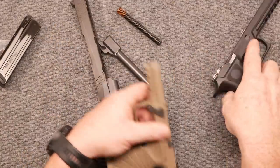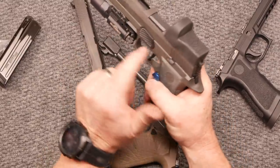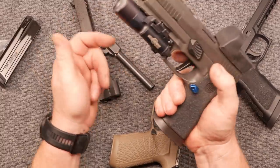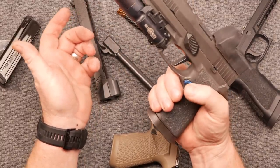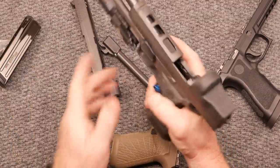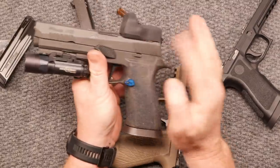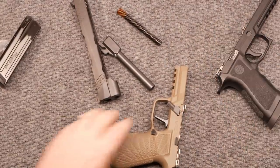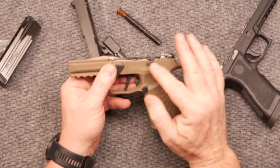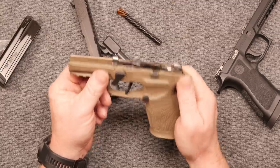A lot of guys in competition will actually shave these slide releases completely off because they're not going to lock back — in an effort to prevent an accidental lock-back. But for an action gun, a carry gun, or a duty gun, I need that slide release where it is. And I like that they've made it a little bit bigger.